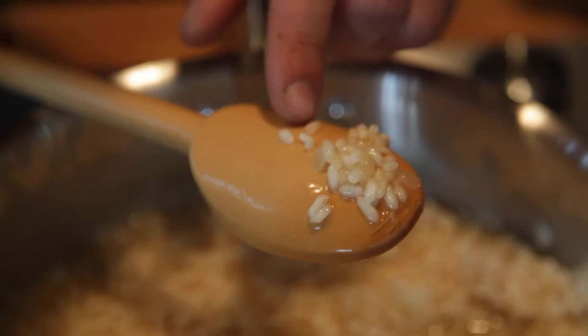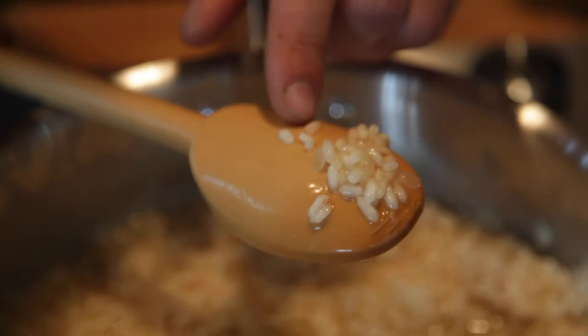Now it looks like our rice is done. The texture and consistency has changed a little bit — the kernels are larger, plumper, and a little bit translucent.